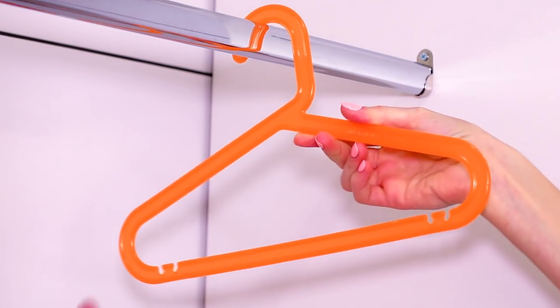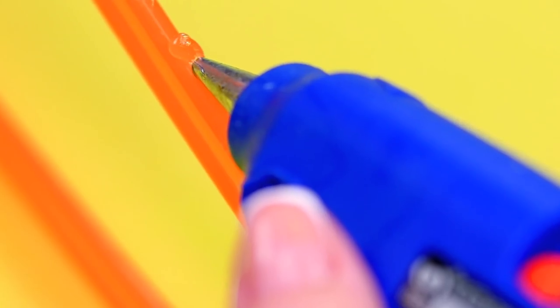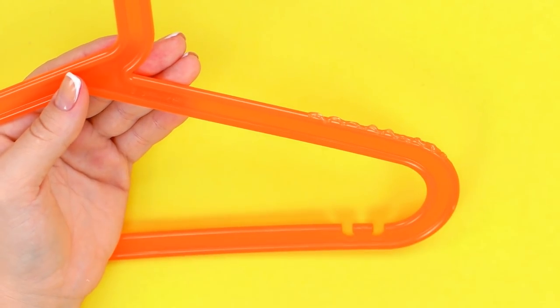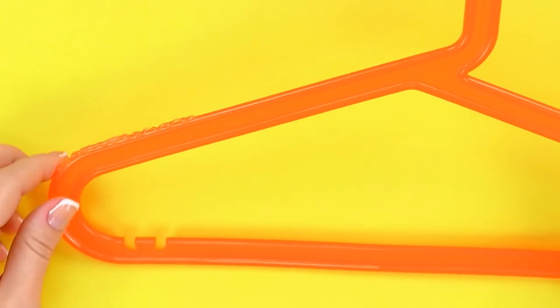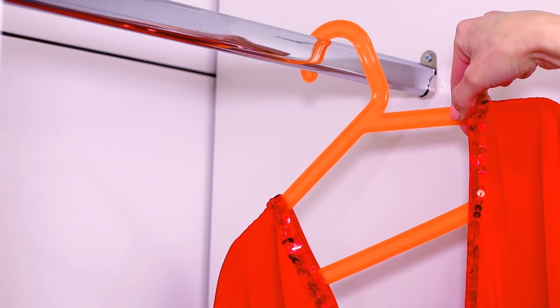Does your fancy dress just keep sliding off the hanger? Our life hack will help you! Apply some hot glue in a wavy pattern near the top of the hanger from both sides of the hook. The dress hangs well and doesn't slide off — no more mess in the closet!